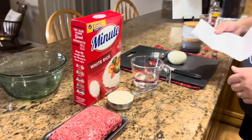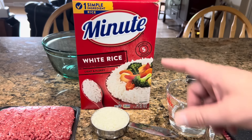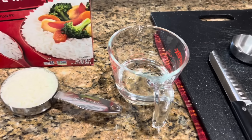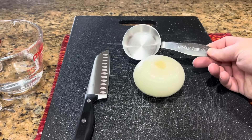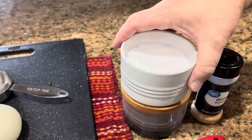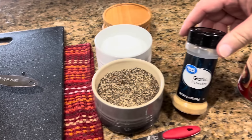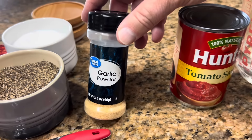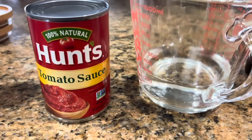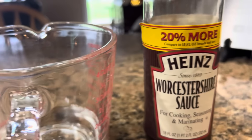With that ground beef, we are going to add one-half cup of instant rice — you don't want to use the long-cooking rice. We also need one-half cup of water, one-third cup of chopped onion, one teaspoon of salt, one-eighth teaspoon of pepper, and one-eighth teaspoon of garlic powder. That's what's going to make our meatballs. For the sauce, we're going to use a 15-ounce can of tomato sauce mixed with one cup of water and two teaspoons of Worcestershire sauce.